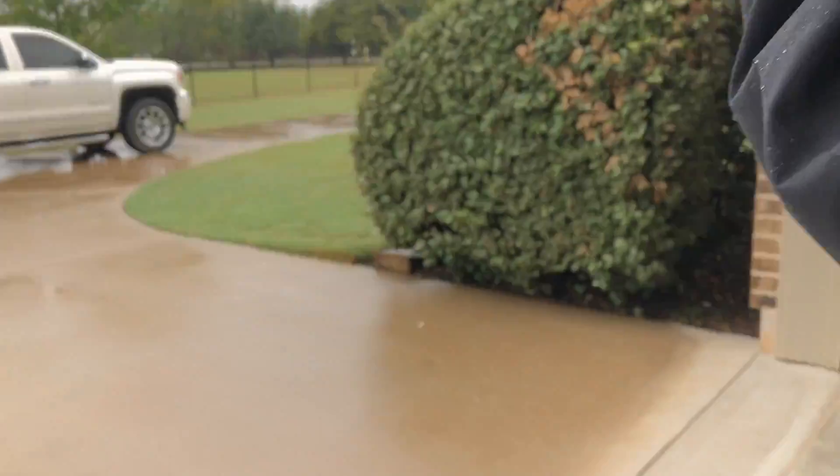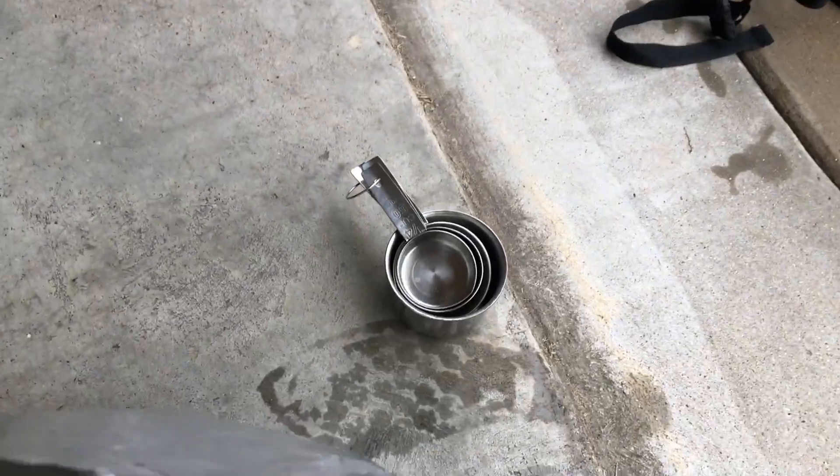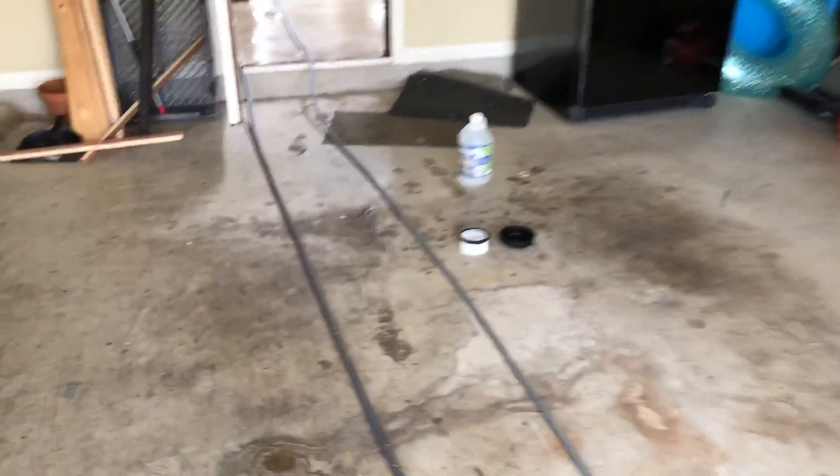Hey everybody, so I was gonna record on my big camera but it just died, unfortunately, so I'm gonna do this on my phone. We're gonna do some rust removal today with oxalic acid. We're gonna mix one cup to a gallon of hot water and I'm gonna get that hot water from my machine. You can see I've got my pump-up sprayer and my oxalic acid.